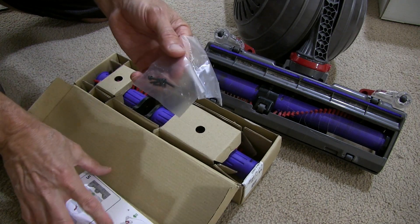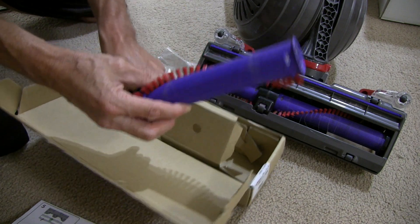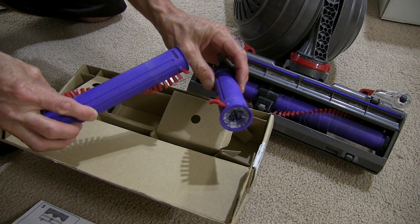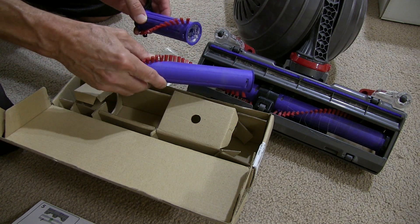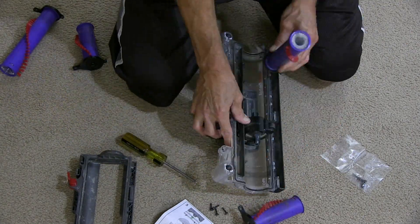We just got this box here — got some instructions in there, got some new screws, and then inside the two parts to the brush bar. So we need to replace this part in here.